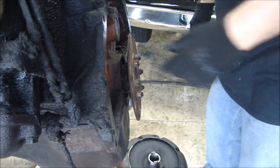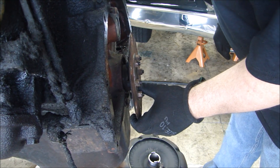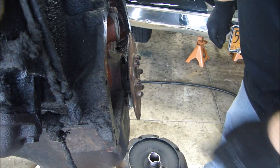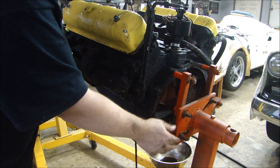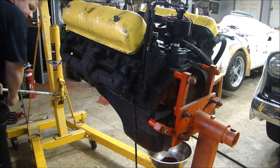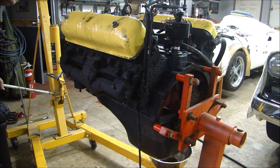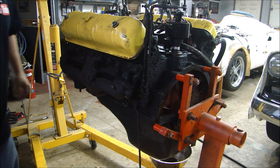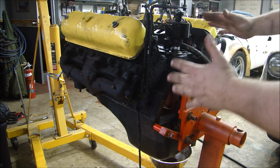Looks like we've got some studs on the back of the crankshaft. I put the engine stand up to the block and there's enough room between the crank. I mounted the engine stand to the block, then lowered the engine on the hoist, letting the weight gradually transfer to the engine stand to make sure it holds. Now the engine is resting on the engine stand and I can take away the hoist.